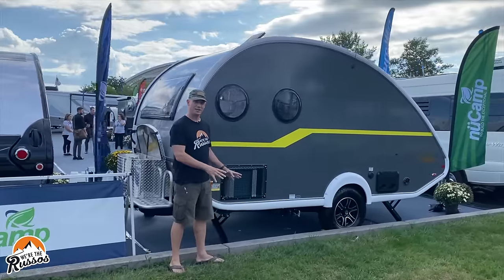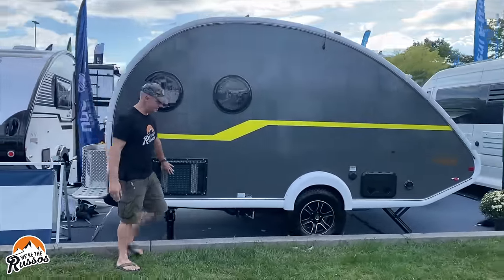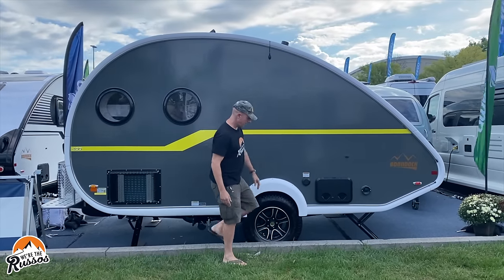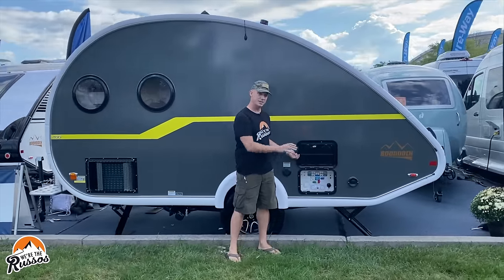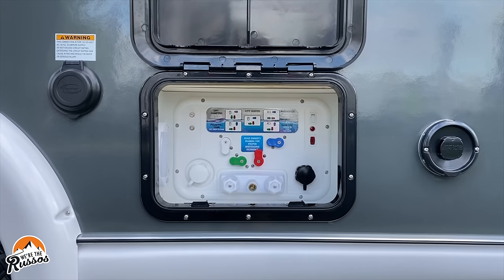On the driver's side of the camper, this is where the Dometic Cool Cat AC unit is, along with your sewer drain, 30 amp hookup, and in here is the water bay. This has a Nautilus system which allows you to control all aspects of your water system.